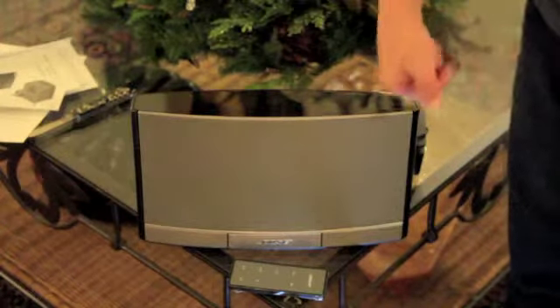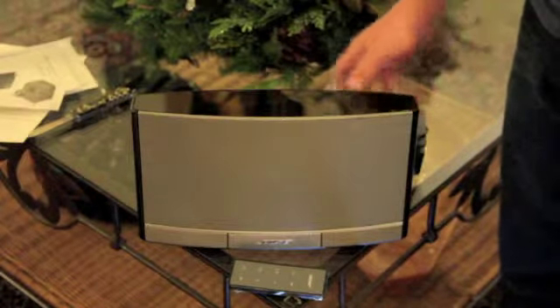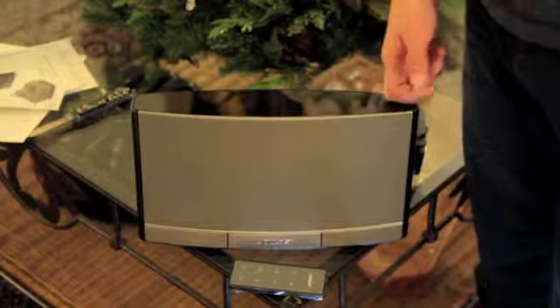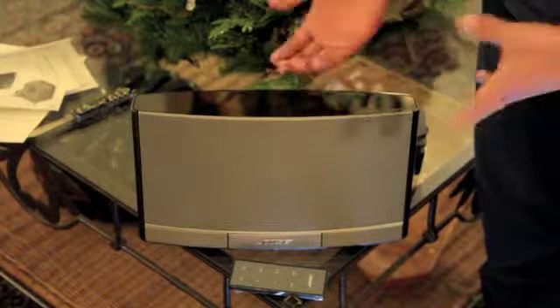I'm really excited to try it with my iPhone 4 and iPod nano and see how it stands up to an iHome or anything in that range. I'll have a full review coming out in three days to a week from now. I will give you my full personal thoughts — I'm really liking the design.